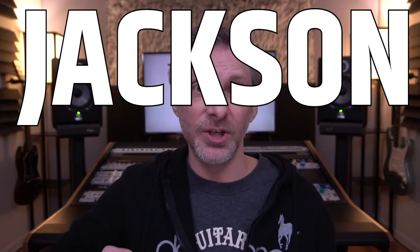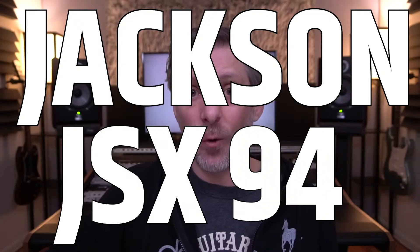Hi there! My name is John Weil with Fuzzy Walls Mastering, and today I can't wait to show and tell you about my Jackson JSX-94.